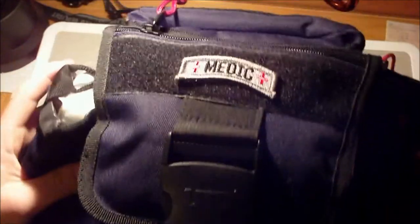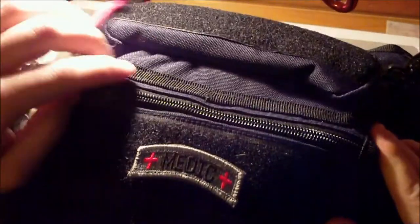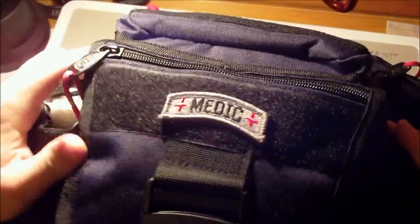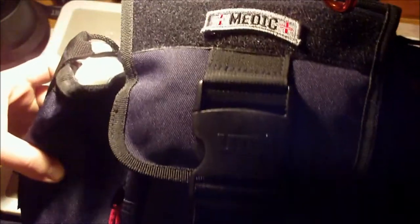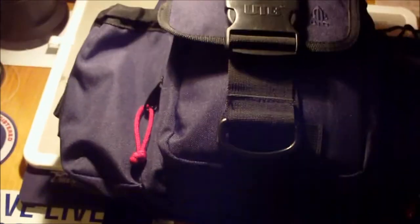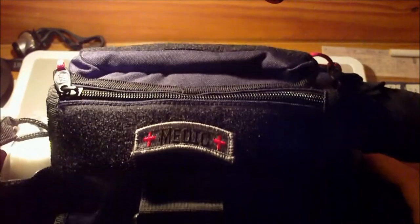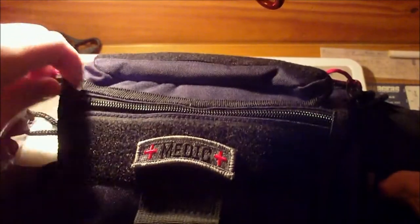This is my UTG medical bag. It's very similar to the other bag that I just reviewed, except this one's made by UTG and doesn't have mag pouches in the front — pretty much the only difference. I got my obligatory medic patch right there.